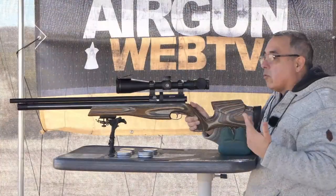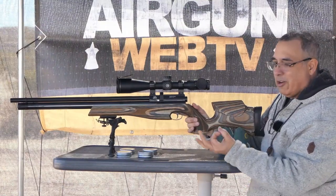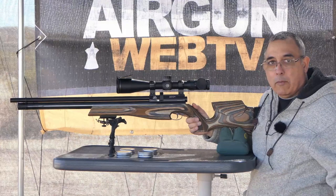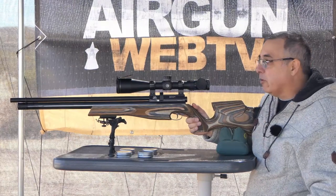Okay, so that's 25 yards. Those paddles are about that big, so if I was hunting any small game or something, absolutely done.